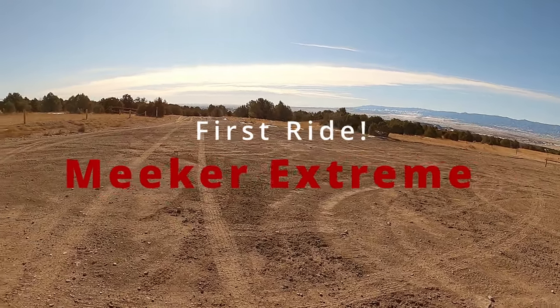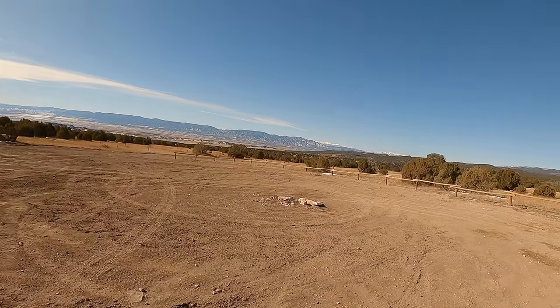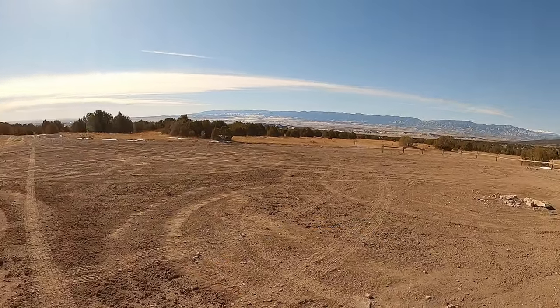Good morning peeps! I'm out here at Penrose Commons. It's a beautiful day. It's supposed to be a high of 50 degrees today after we had a bunch of snow.